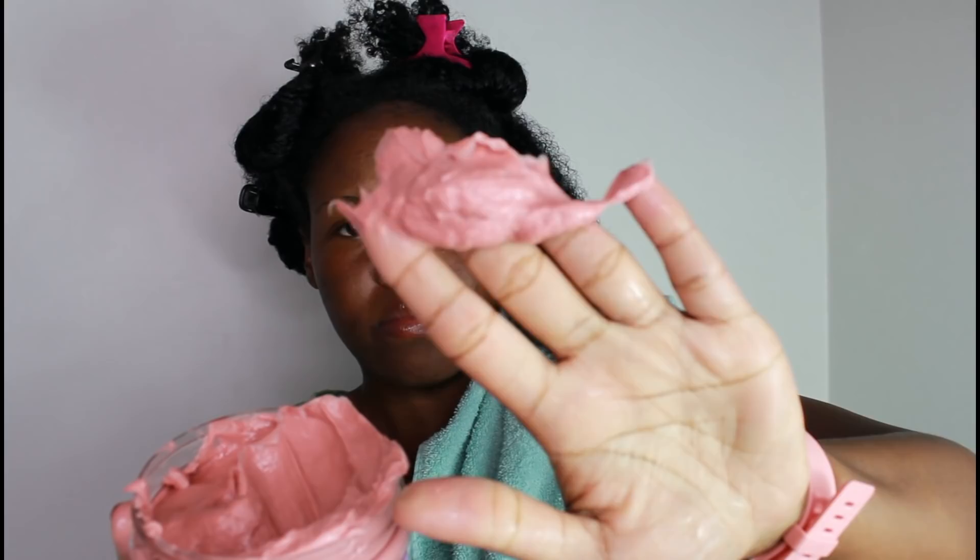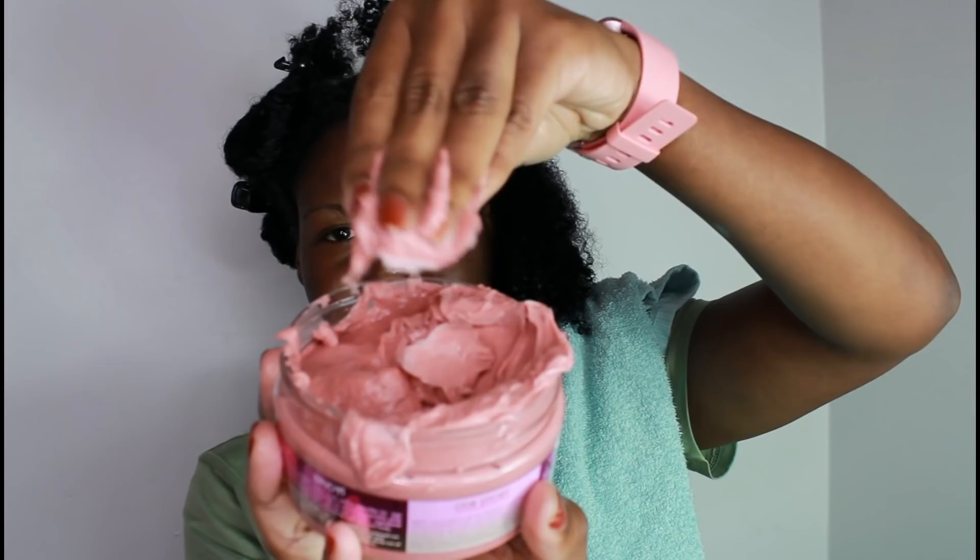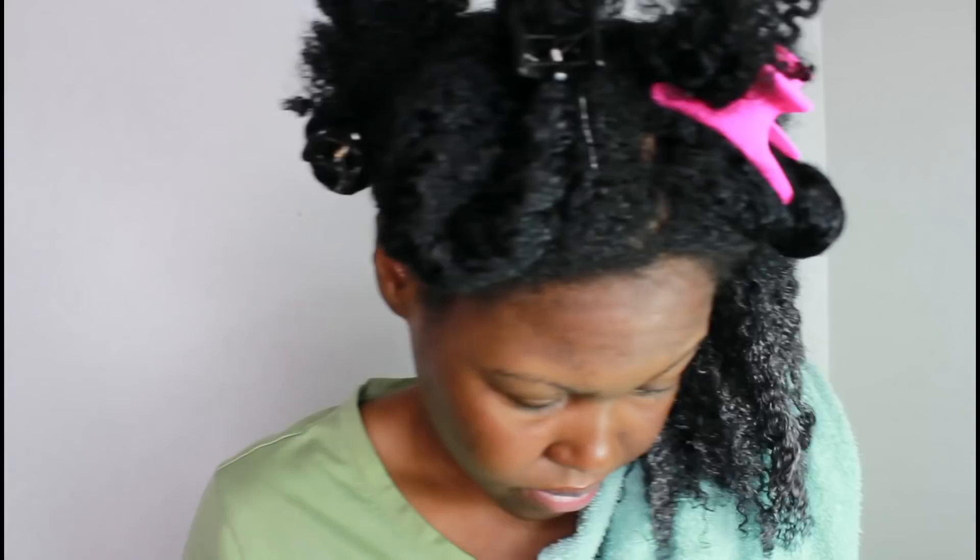So we have the hair nice and wet. My hair hasn't been detangled either, so we'll do that with the moisture milk. Let's speed this clip up and get the clay mask applied.